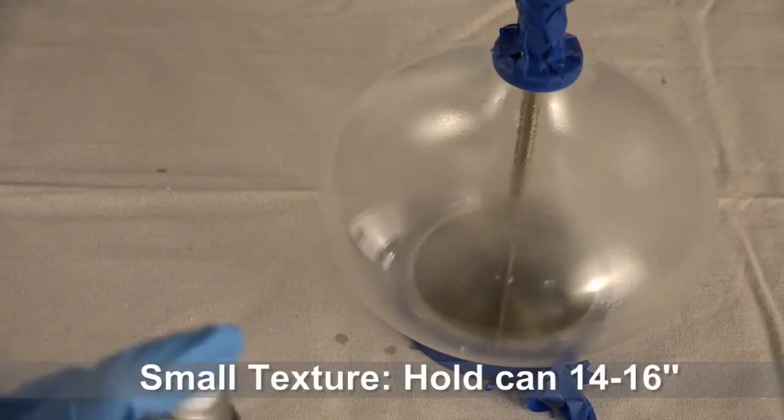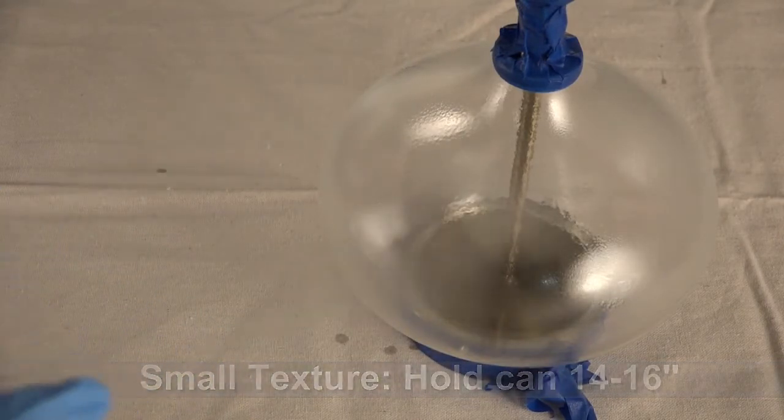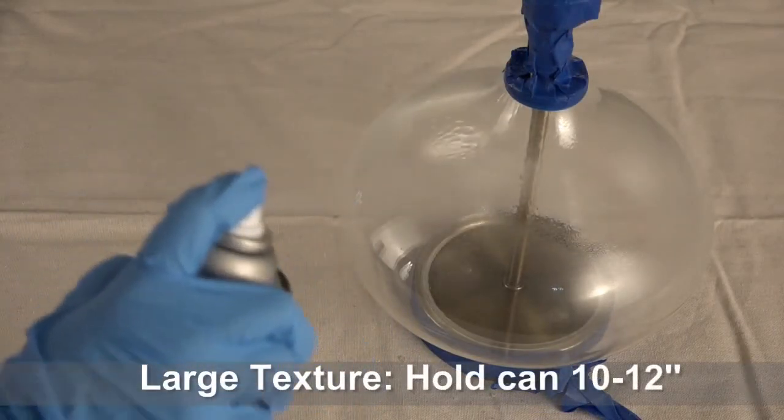For a finer texture, hold the can 14 to 16 inches from the lamp and spray quickly to create very thin coats. For larger ripples, hold the can a little closer and make each coat slightly thicker with a slower motion.